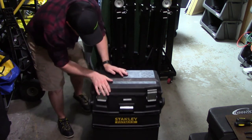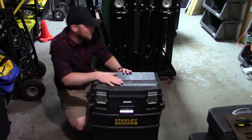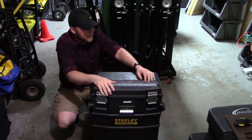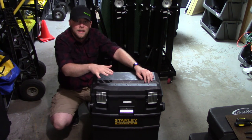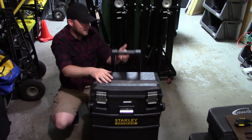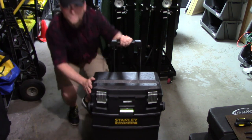If you notice something missing from my tote — something I should have in here that I do not — feel free to throw it down in the comment section, because I want to have my tote set up for anything that might happen. If you've got any ideas, or know of a better tote than this, let me know.